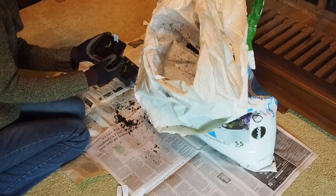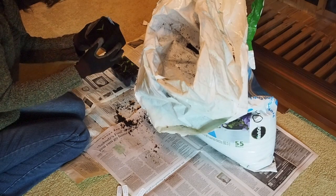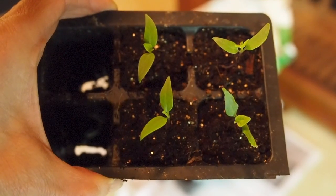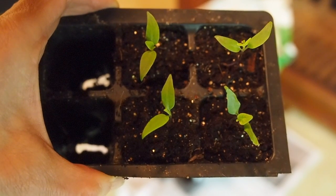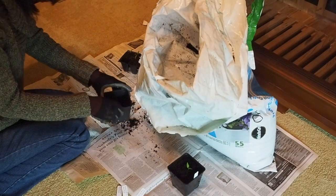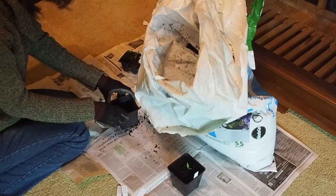These guys don't even have their primary leaves yet — at least this one doesn't. Some of the others have just the beginning of their primary leaves. We'll get these potted and back under the lights and I'll show you where to go from there.